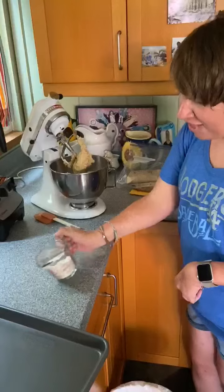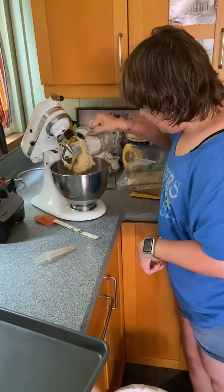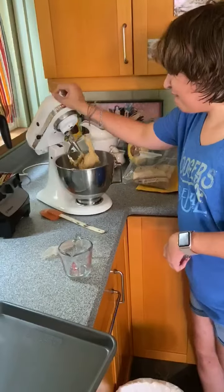Put the rest of the flour in. Let that mix up a little bit.